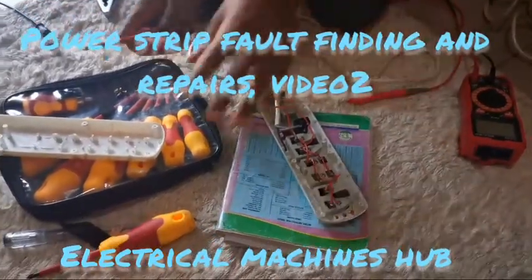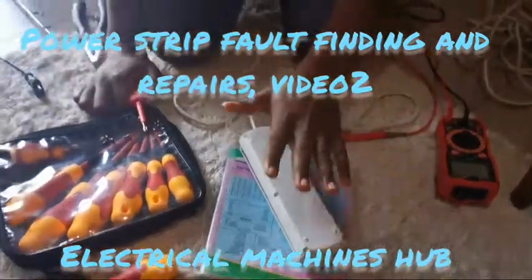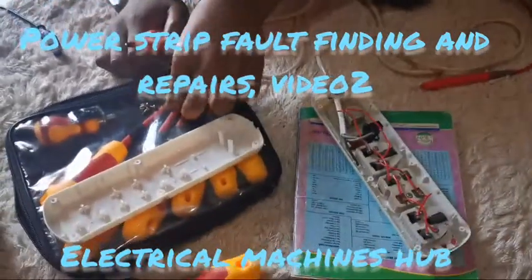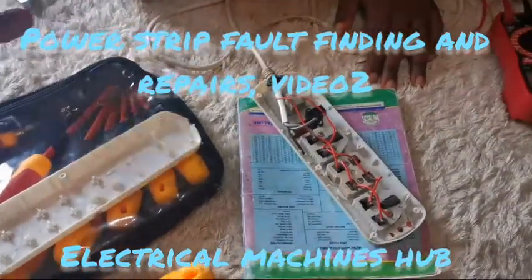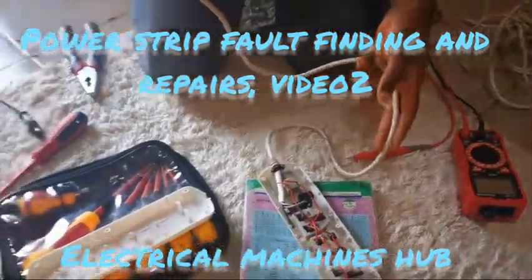Greetings again guys. This is the continuation video of the repair of this power strip, which we introduced in the previous video. We already unmounted our power strip in the background, and here are the screws that we got from it — use a screwdriver to remove those.